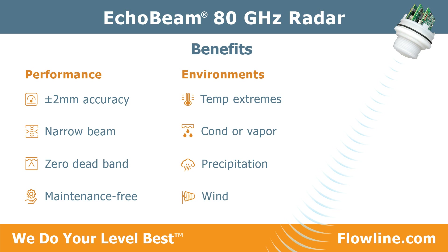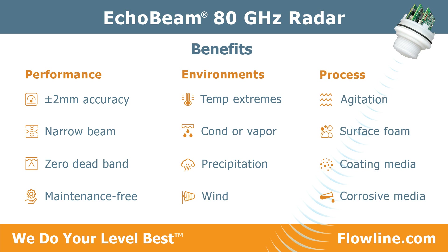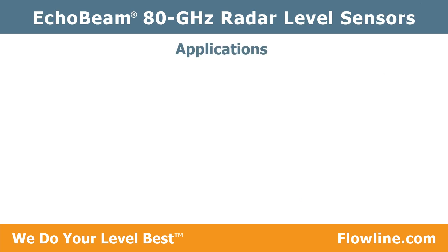Echo Beam works in difficult processes including those with agitation and foam, dirty, dusty, or coating media, and corrosive liquid or solids. Echo Beam measures liquid and solids level media in tanks, sumps, silos, or bins.